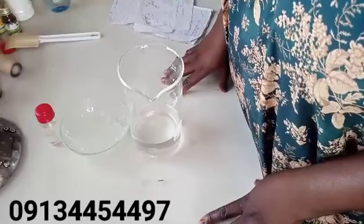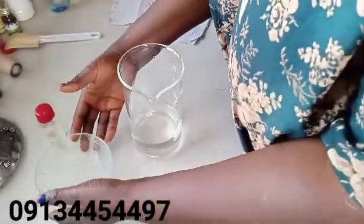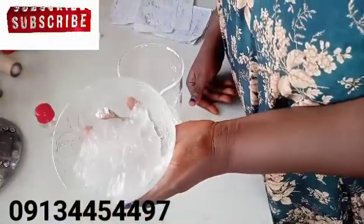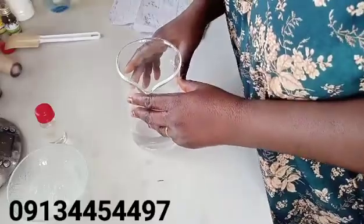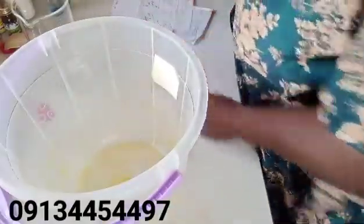I've already pre-measured this — this is my 125 grams of SLES paste and this is my 350 ml of distilled water. I'll be transferring it into this bigger bowl because I will need to use shear force to mix it using my mixer. If you have a stick blender you can use that as well — that will be even faster.